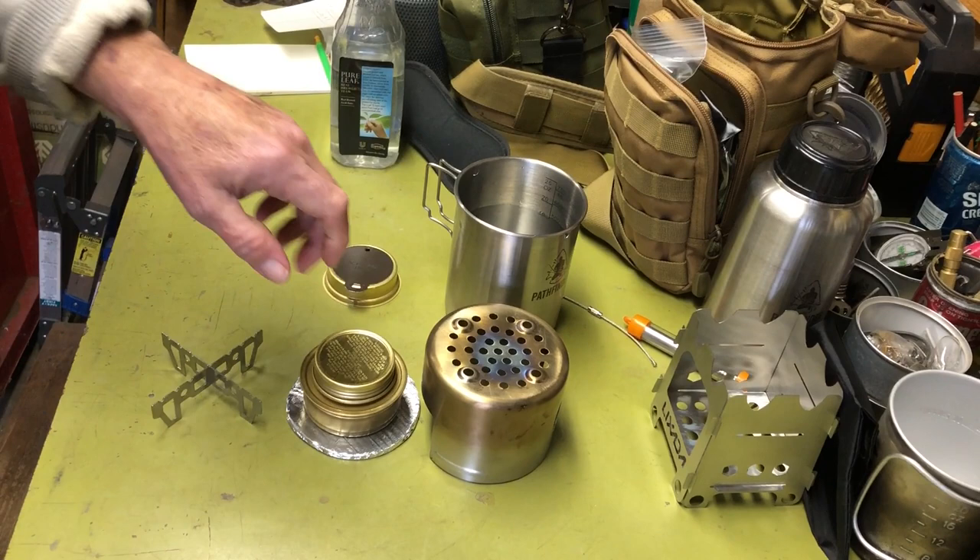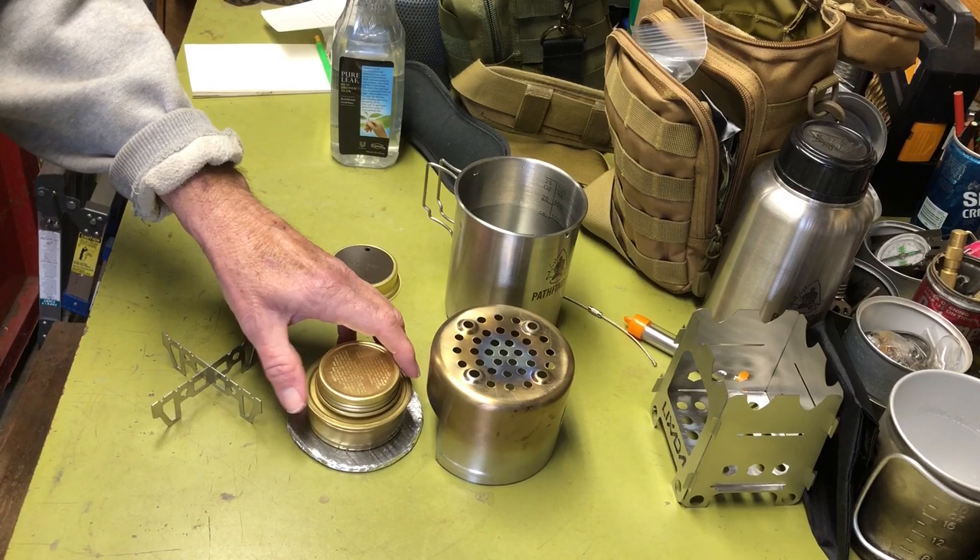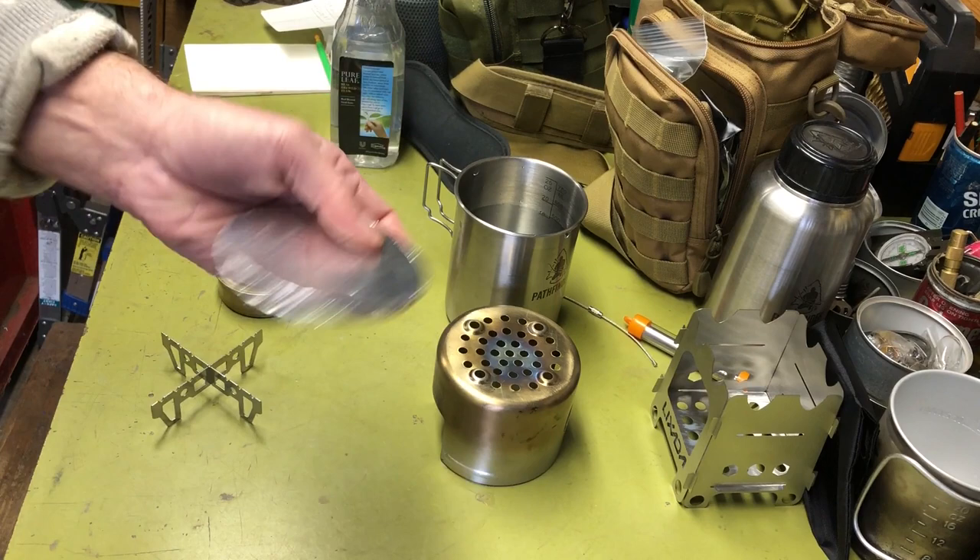I cut those out, cover it with aluminum foil, and use it as an insulator to help the performance on these alcohol stoves so they're not sitting on the cold ground. Especially these pressurized types — if they get too cold, they won't bloom. That's why I always take one of these. It weighs nothing really.